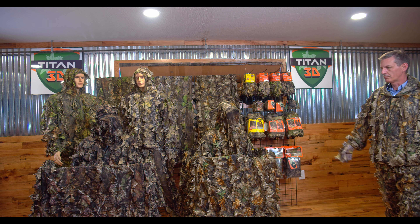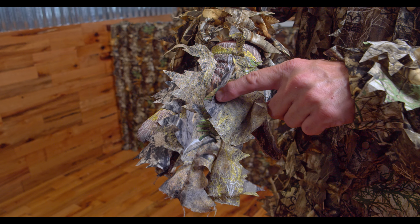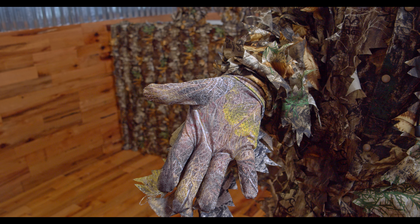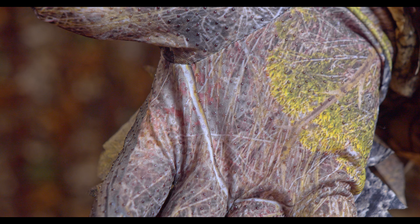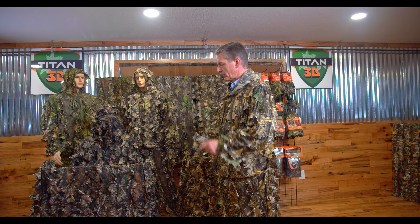We have a pair of gloves for each pattern of this suit. Look at these gloves — this nice double leaf cut on the outside of the gloves, spandex type glove on the inside with rubber grippies. Look at the pattern — we print that pattern on every part of this glove.